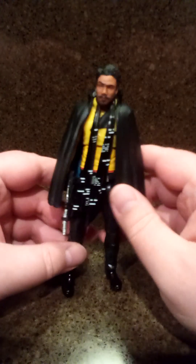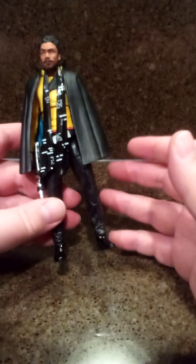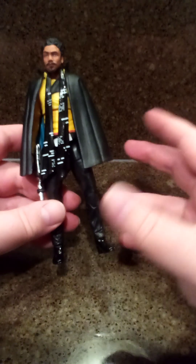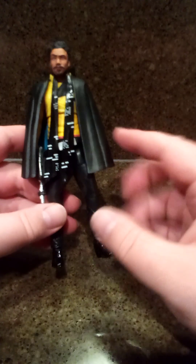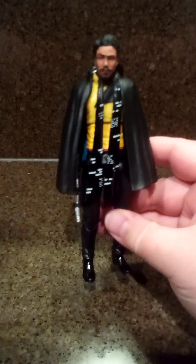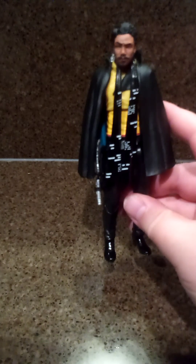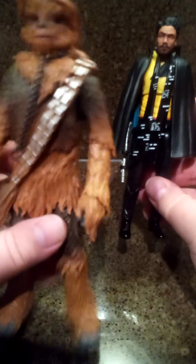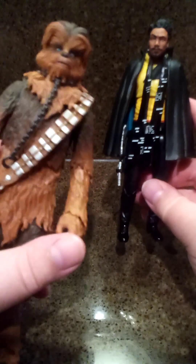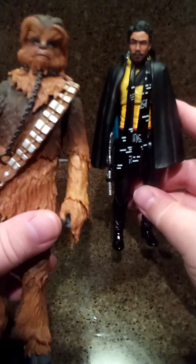These are the first Star Wars figures I've actually held in my hand and messed around with — I'm so surprised. It's crazy because I've got like 70 Star Wars figures from over the summer. I haven't cracked them open yet except one just to see if it was in the box — it was one of those boxes without the plastic window. I've got all these figures and I'm just waiting to get a display case. I'm not thrilled about how soft the plastic is compared to the DC Multiverse figures, because those are much better quality plastic than the Hasbro. Like Chewie is super gummy — the arms feel gummy.